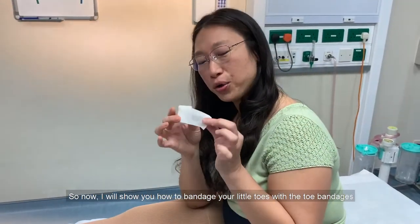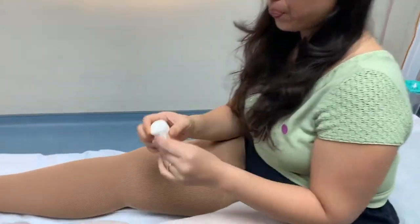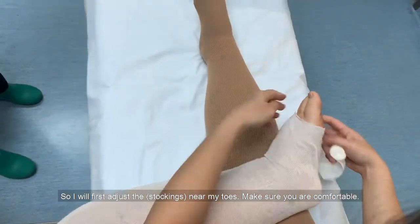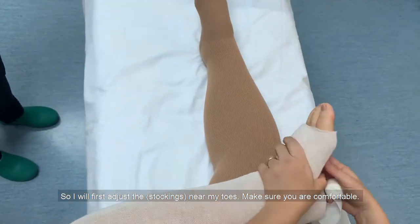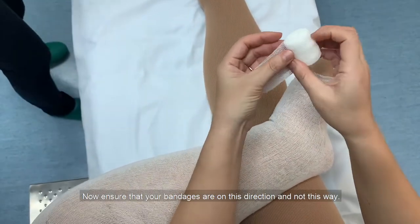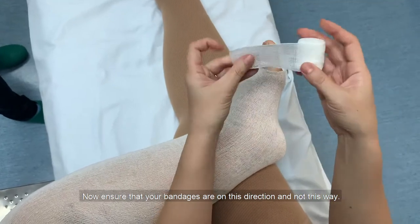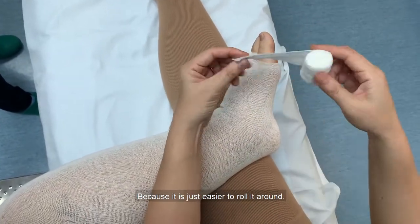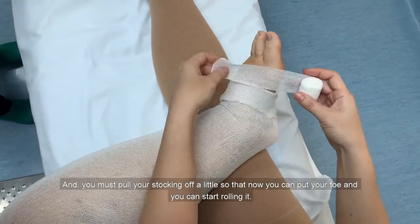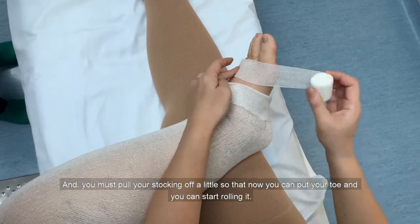I'll show you how to bandage your little toes with the toe bandages. Put your toe in and make sure you're comfortable, then start with the ends. Ensure that your bandages are oriented in this direction and not the other way because it's easier to roll around. Pull your stocking off a little so that you can place your toe and just start rolling it.